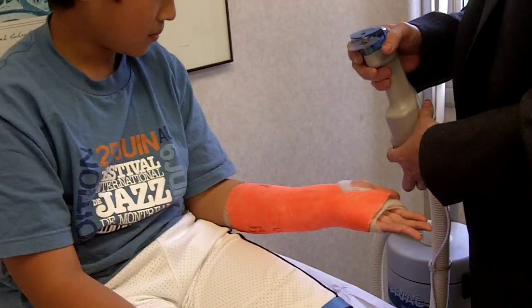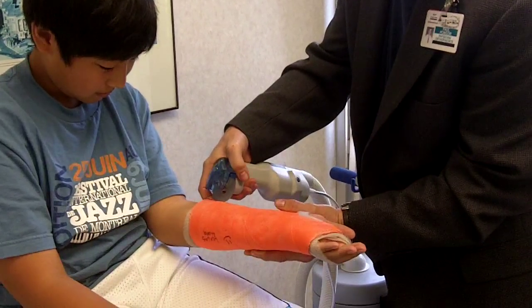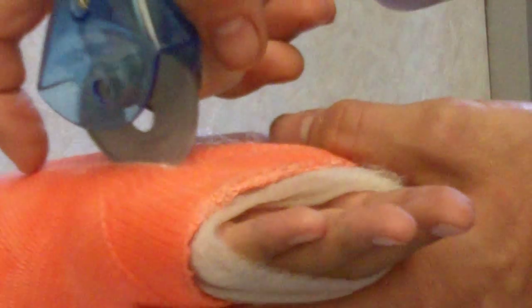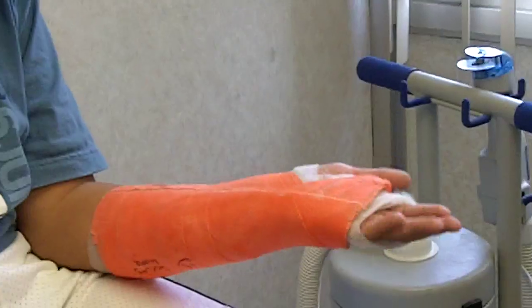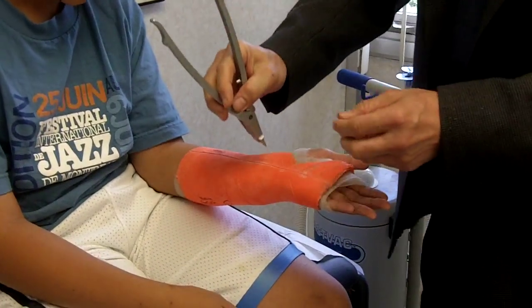I'll put my finger over here. You ready? Just get it warm. Not going to last. We're not going to last. Now we're going to take this thing — it's a cast spreader.